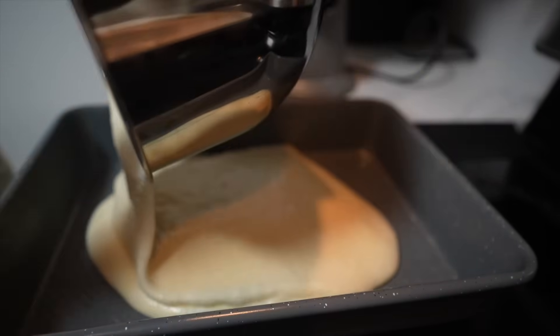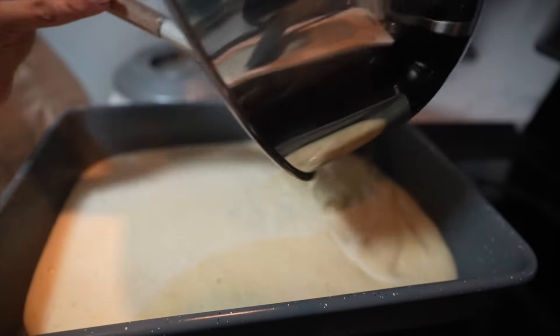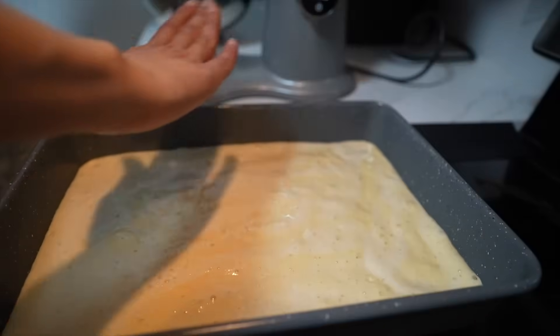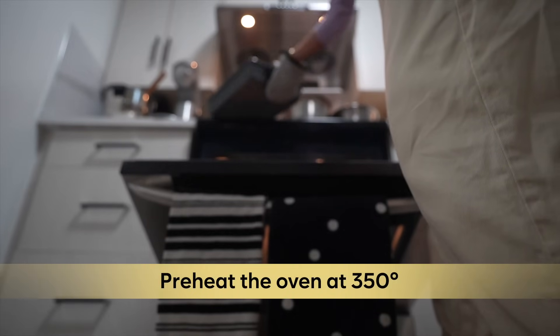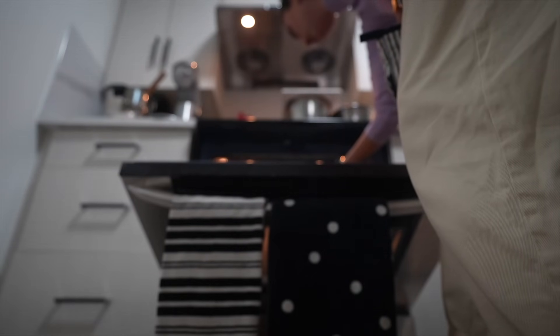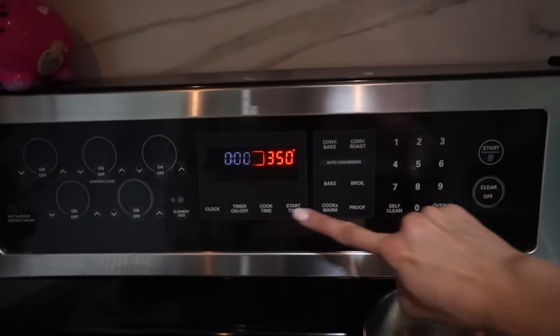Now we have the dish here — let's pour the batter in. We need to spread it evenly to cover the entire dish. You can just level it out gently and whatever is uneven will even out. Now we can put it in the oven! We've preheated to 350 degrees, and we'll bake it for 30 minutes on the center rack. I'm setting the timer for 30 minutes.